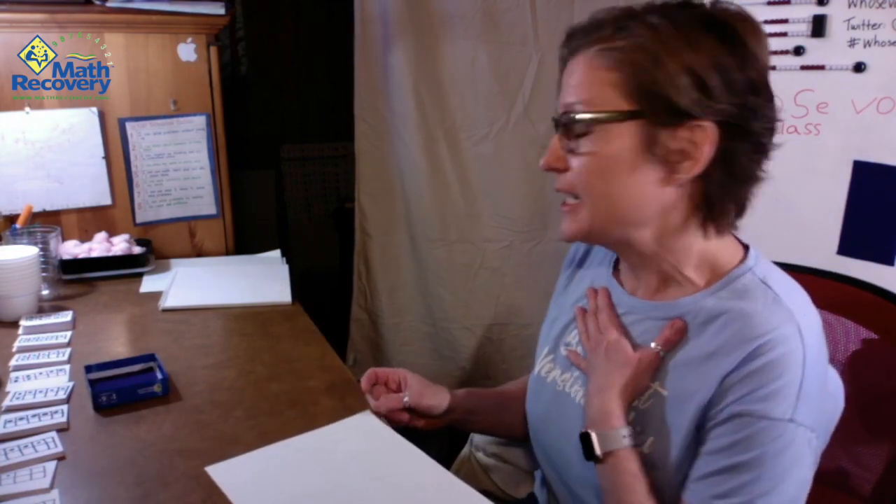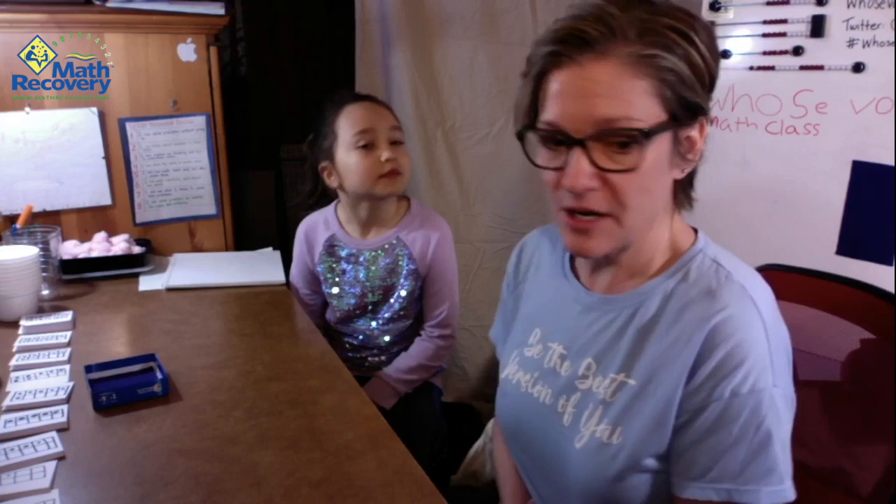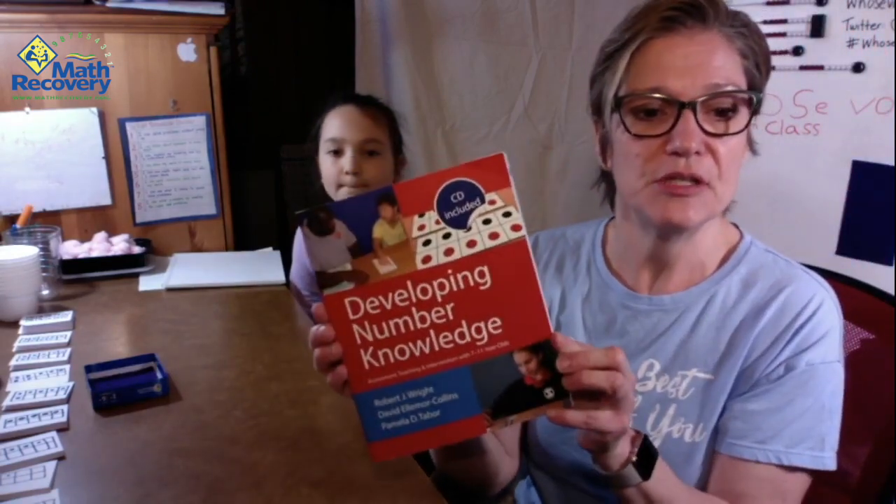Starring myself, I'm Mrs. Brady, and Eleanor, my daughter. We are going to start today with a game called Snack Time, and it comes from this book, 'Developing Number Knowledge,' which you get when you take the Math Recovery Course Two. It's an excellent resource — you can also buy it online, but it's really good when you have the professional development that goes with it.